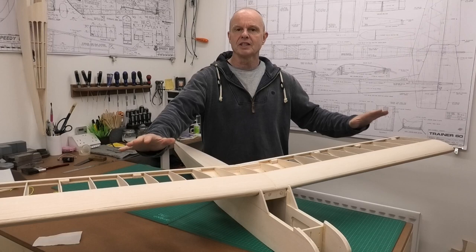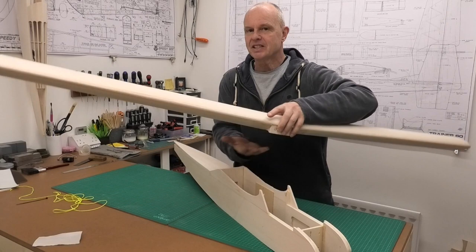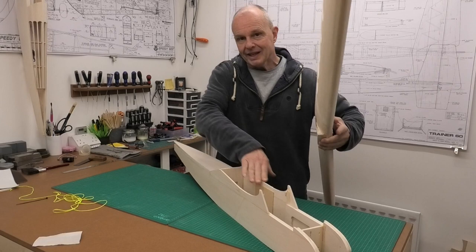Hi there, welcome to this build of a 65 inch wingspan Great Plains Trainer 60. We're getting to a real pivotal moment with the build here. In this video we're actually going to be fitting the wings to the fuselage.